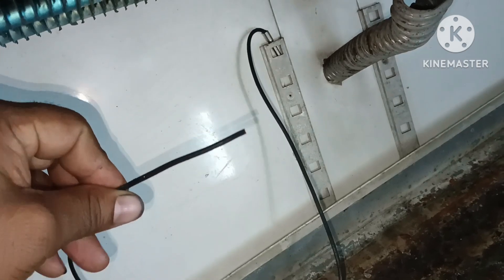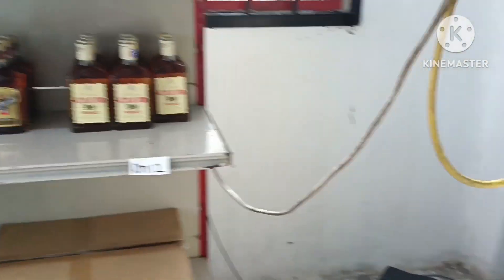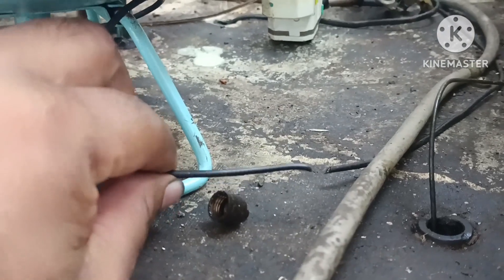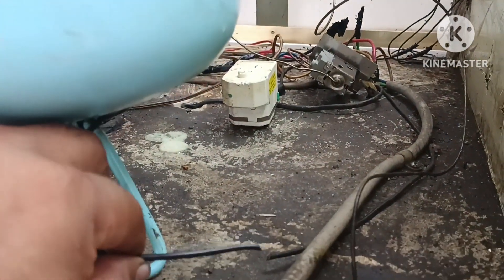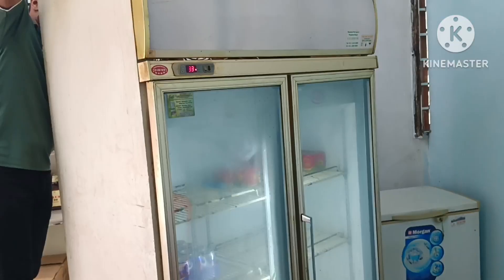It's blinking and not working — E1 error code. From the top, it is broken. See, it has a problem here. We will reconnect this wire and then it will be okay.